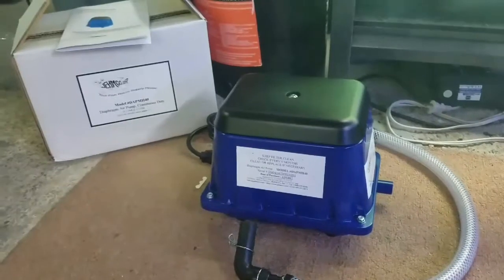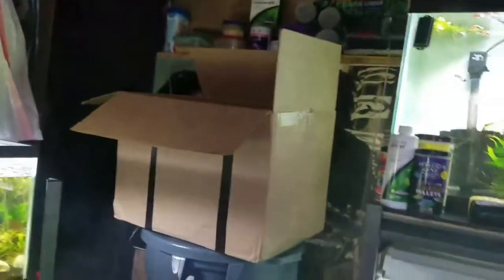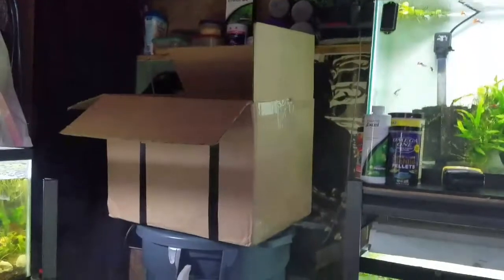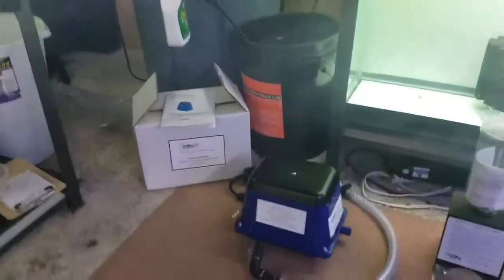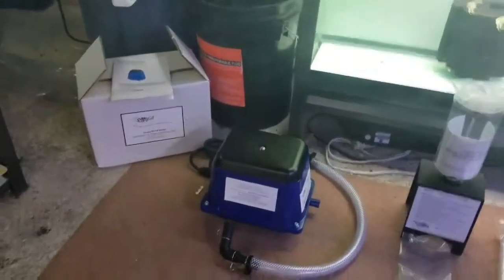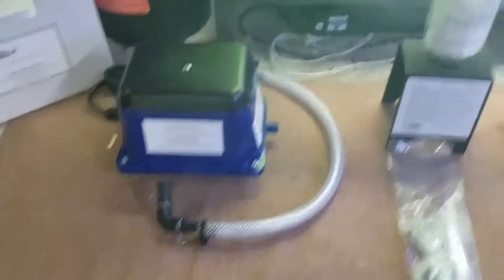I was going to do an unboxing for you guys — I think it's the first one ever. Okay, guys, here we are. Did the unboxing — here's what we ended up getting. The box is empty, sorry you didn't get to go through the whole ripping-up-the-package process. I was excited, felt like a kid at Christmas. Anyways, here's the pump — here's the bell of the ball. You can see that's the serial number.